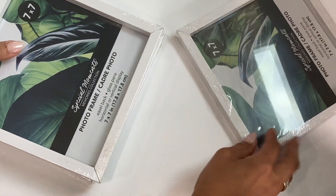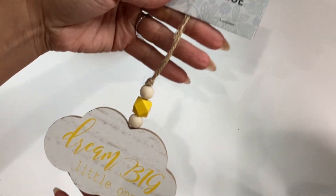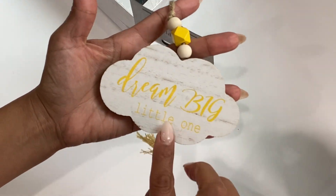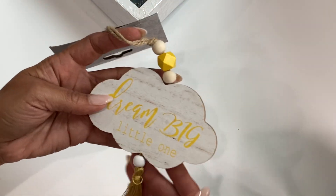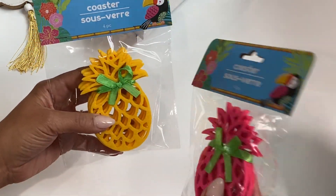Moving along, I did find this cute little hanging — it's a tassel plaque — and it says dream big with a gold tassel. I was thinking I would embellish this, maybe cover it with some patterned paper and use it as a decoration. I just thought that was kind of cute so I grabbed that, and I think I grabbed another one with a different color tassel.